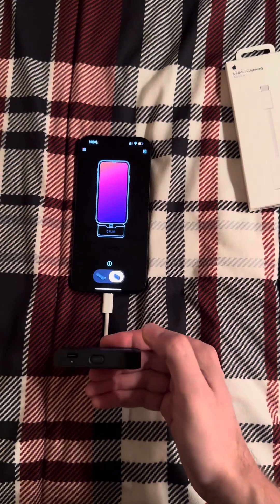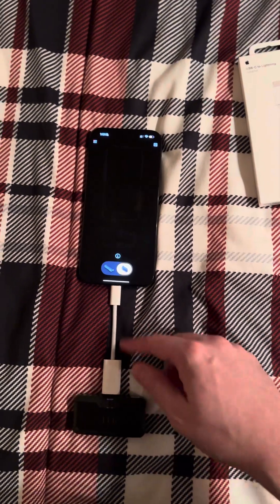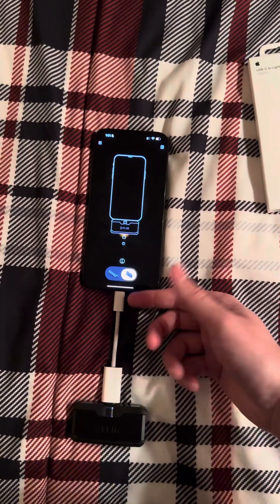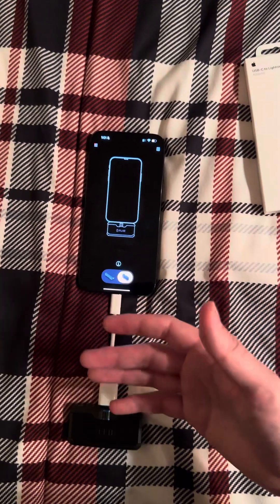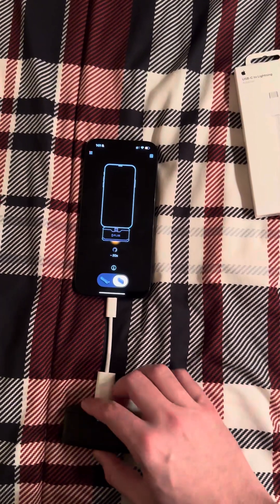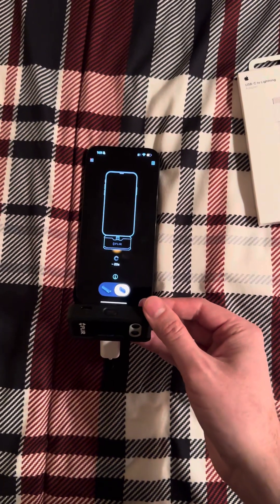It is a little bit uncomfortable — it's obviously not ideal. On the old phones it just sits right up here and it's really easy to work with. This is going to take some two-handed acrobatics, but at least it works.